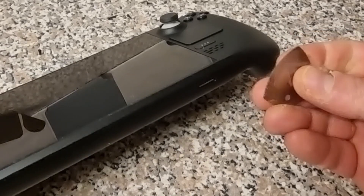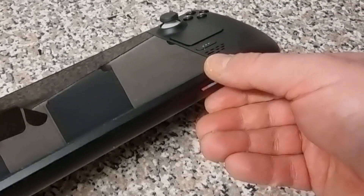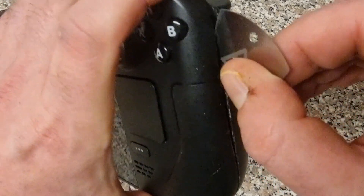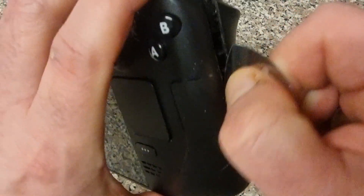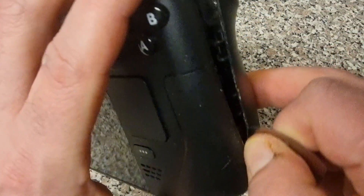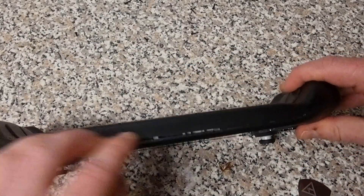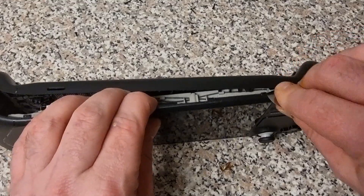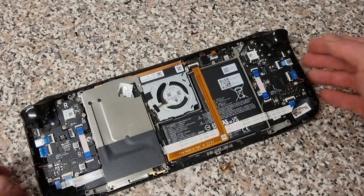Before levering open the back of the case, remove your micro SD card — if you leave it in while opening the case, it's likely to snap. Then, using something like a metal plectrum, gently dig into the sides and pull out to open the case. The first side will open up, and then use the tool to work around the rest of the edges.